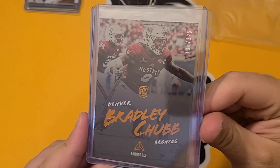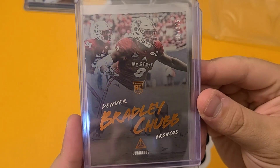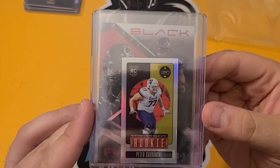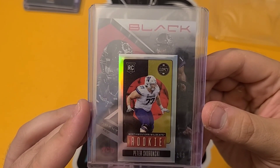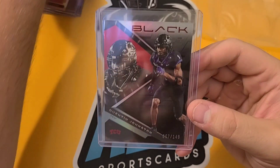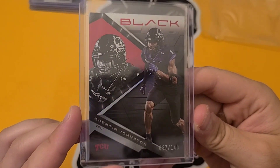Bradley Chubb — my Bradley Chubb collection was not the best, now it's getting a lot better. This is a 225 from Luminance. Didn't have a lot of Bradley Chubb numbered stuff. We also have a Peter Skoransky Mini — not numbered. We'll see how he does, took a shot in the dark there. We have a Quinn Johnson numbered out of 149 from Chronicles Black — that is the red, out of 149. Very cool.